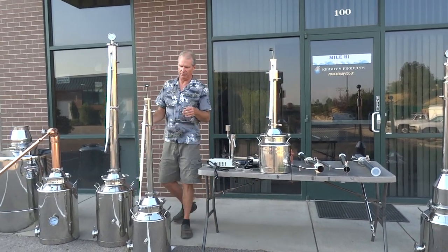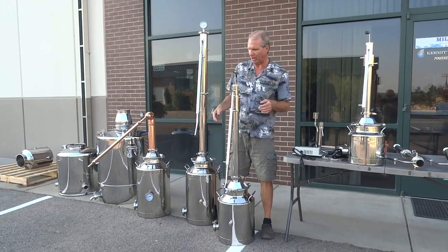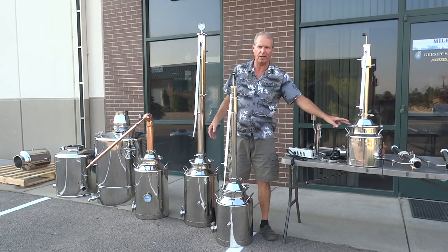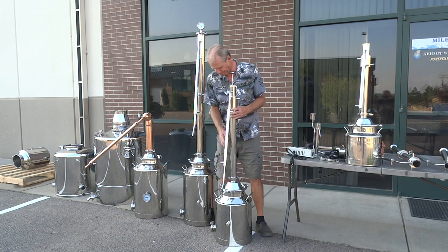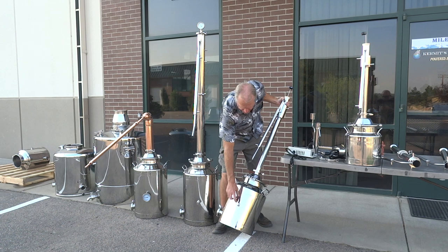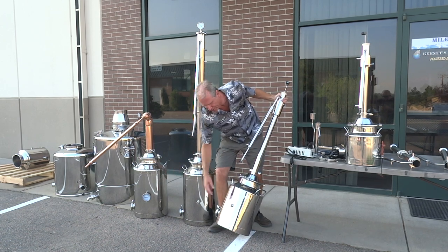Our biggest seller — this is our dual-purpose 8-gallon. All these cans have these fittings, and this little controller will actually push the 3-gallon, the 8-gallon, and the 13-gallon. All our cans also have half-inch MPTs in the center of the can, so if you want to add a thermometer like that one over there, you can. That's just a feature. You order your still and it'll come with a clamping cap and the plug.